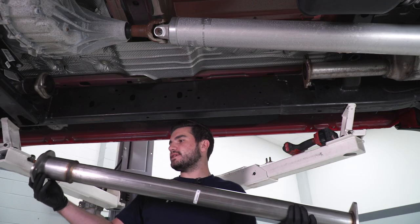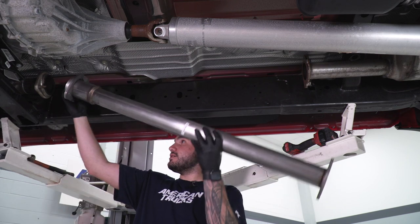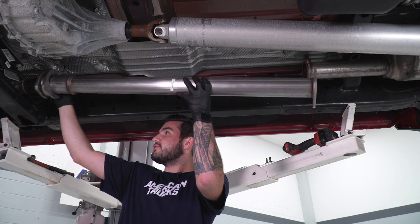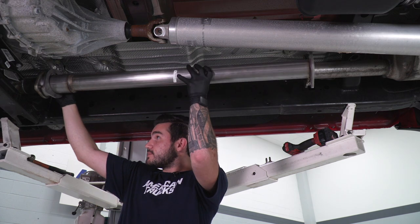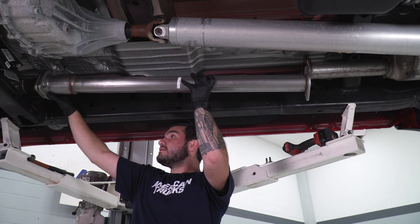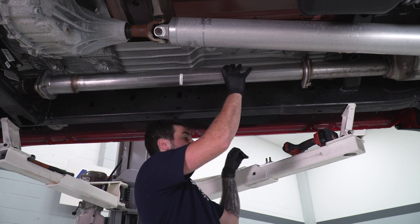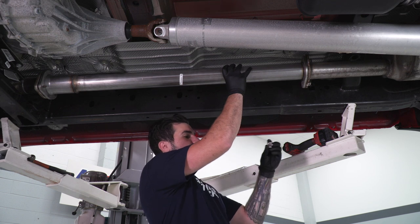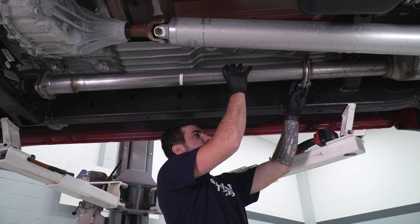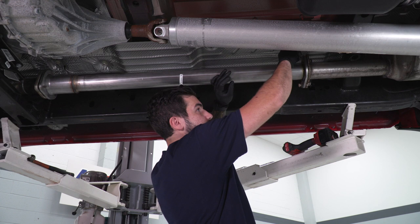First install step: take the pipe and insert the front flange — the cat side, front of the vehicle — over the factory studs. It might not line up perfectly just yet, but you just want to get them started.